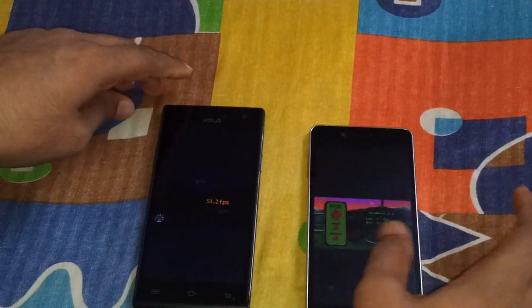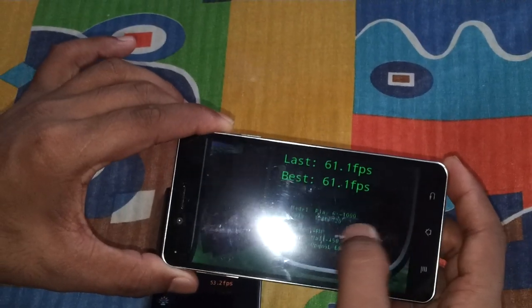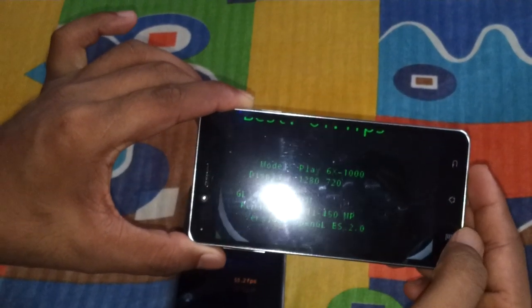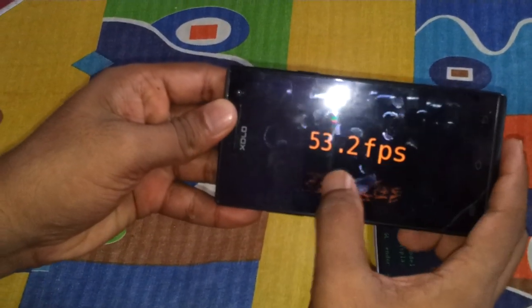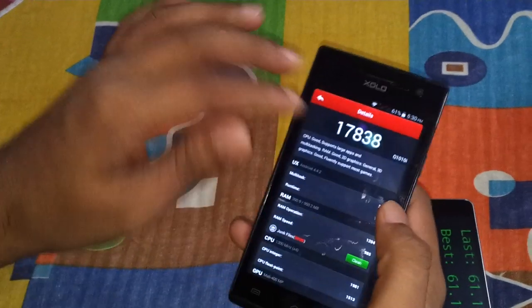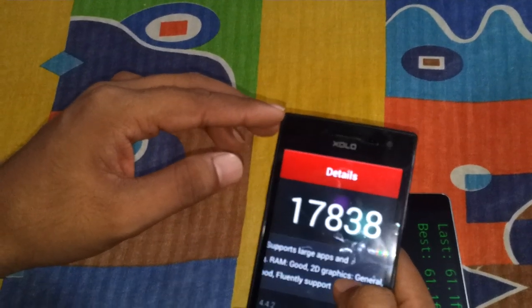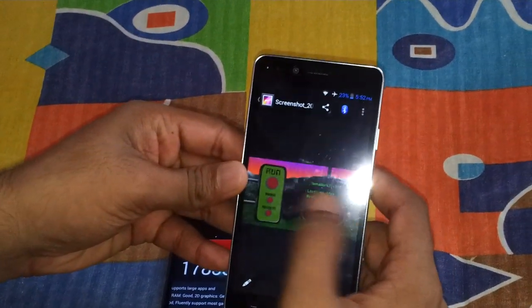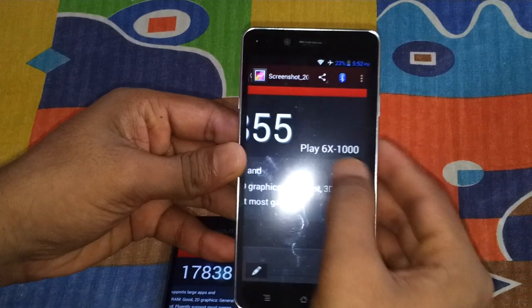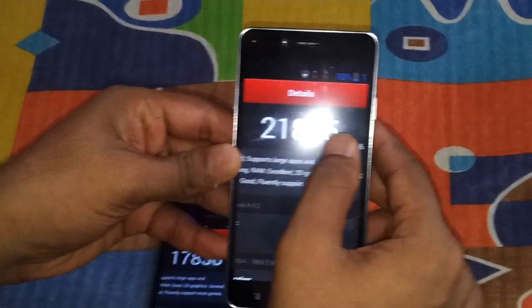On Nenamark, the 6X1000 scored 61.1 and the Q1010i scored 153.2 — much lower on the 6X1000. On Antutu, the Q1010i scored 17,838, while the 6X1000 scored around 21,855 — approximately 22,000.